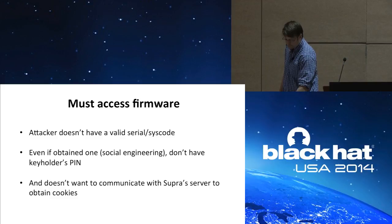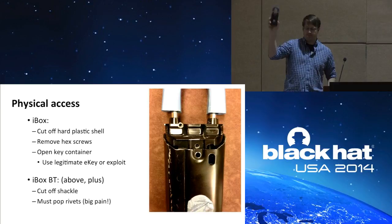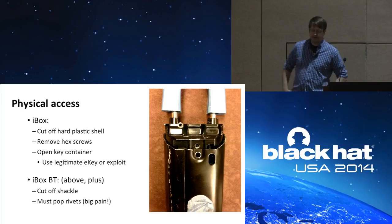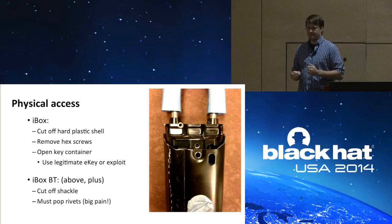So let's get the device open. To open an iBox, the first thing you need to do is cut off the hard plastic shell surrounding the device, leaving just the metal underneath. You'll need to remove a couple of hex screws. The next part's a little tricky because you've got to open the key container — the only way to do that is either use a legitimate eKey or an exploit. For the iBox Bluetooth it's trickier: you also have to cut off the shackle and pop two rivets on the back. I've done it a few times and it's amazing I still have all my fingers.